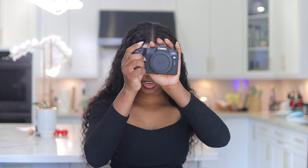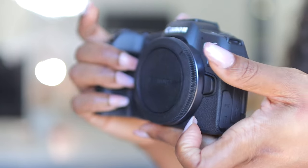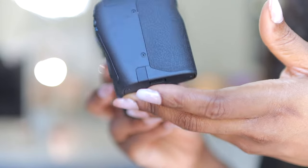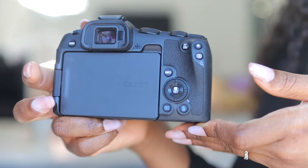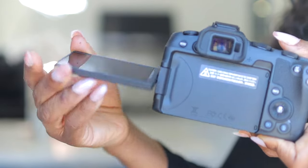This camera is pretty similar to the EOS R, EOS RP, and the EOS R6 Mark II. It is lightweight but it does have some weight to it. Honestly, in 2024 this would definitely be the best option for any beginner who wants to transition from beginner-level content to pro-level content — with this camera, you have that option. It also has a flip-out screen.